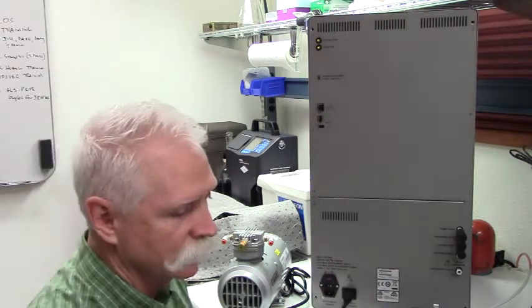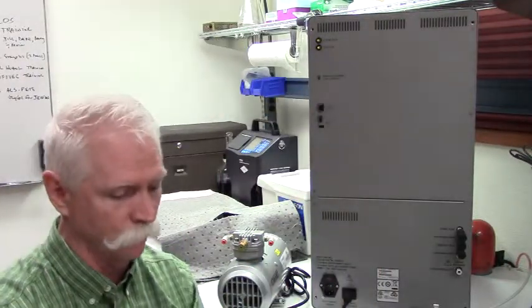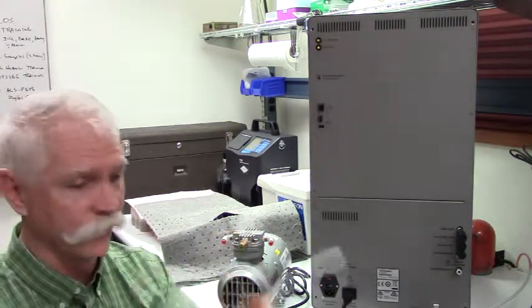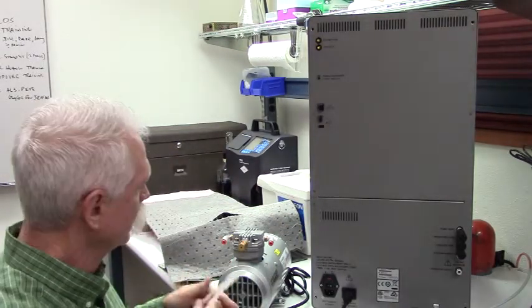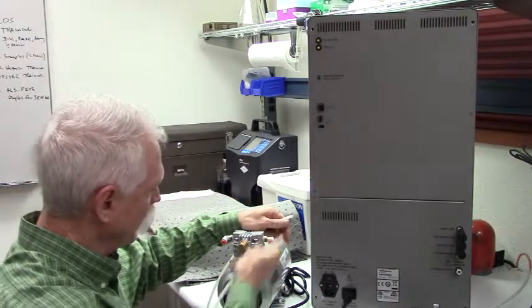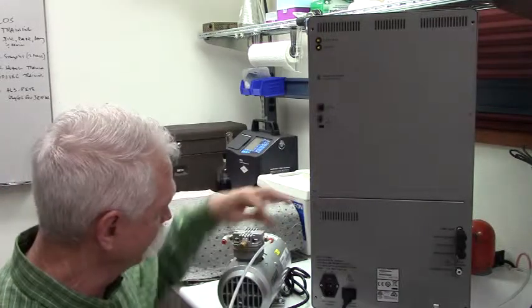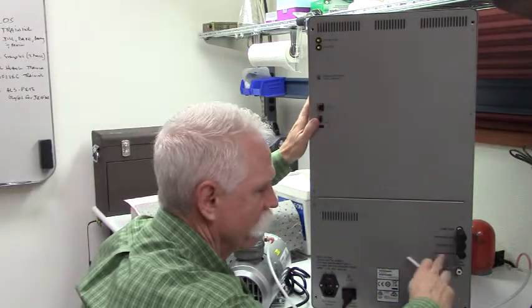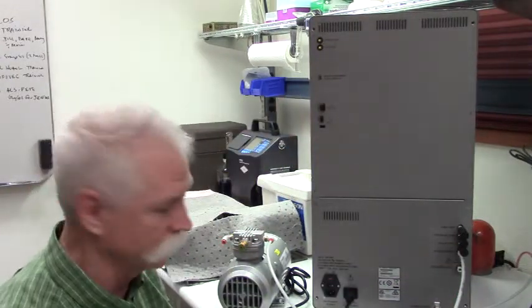Now we're going to connect the air system from the compressor to the instrument. The compressor comes with two sets of quarter-inch tubing for this purpose. You're going to take one piece of tubing and separate it from the other. Look at the compressor pump — mine is labeled vacuum and pressure. Take the vacuum side and fully engage that piece of tubing into the quick disconnect fitting. These fittings are already attached to the compressor for your convenience. Take the other end and press it into the vacuum supply port — fully seated. Once it's in, it's done.